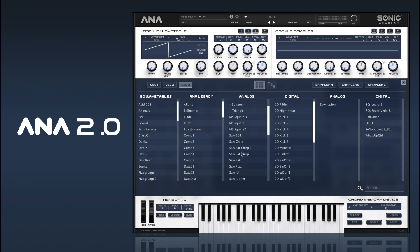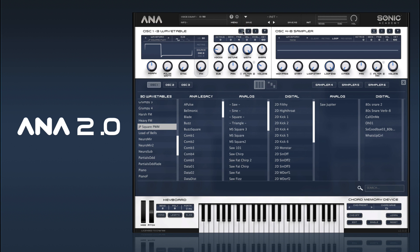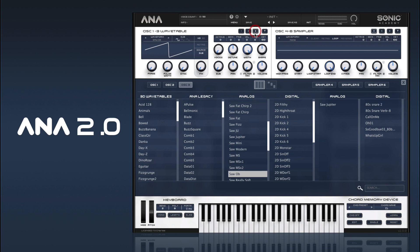We can even add another saw in. The Oberheims give you the option to stack multiple oscillator shapes on the one oscillator, so we can have a saw matching with our pulse width on the same tuning. We'll put that at four.